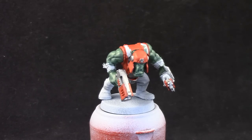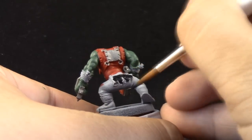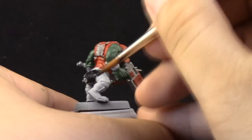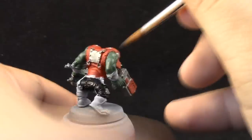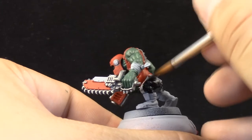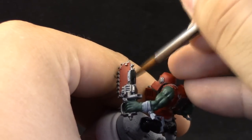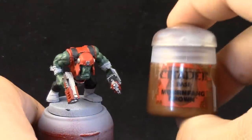I'm going to use Vallejo Model Color Black to paint the pants, and some details on the weapon and parts of the belt. I'm using this color because it has a really matte finish and I like it a lot. If you don't want to use this, you can use Abaddon Black from the Citadel range and it's going to be practically the same.